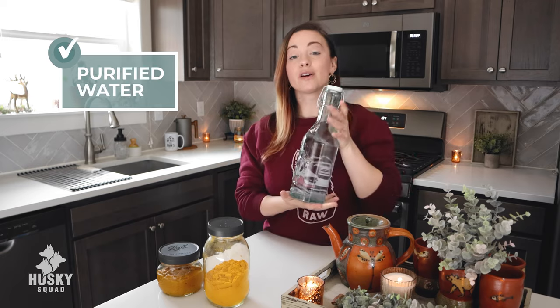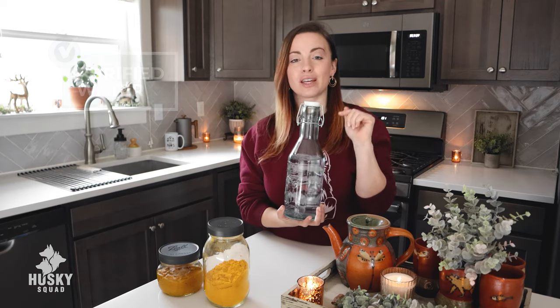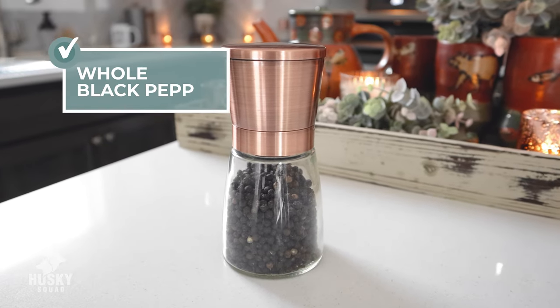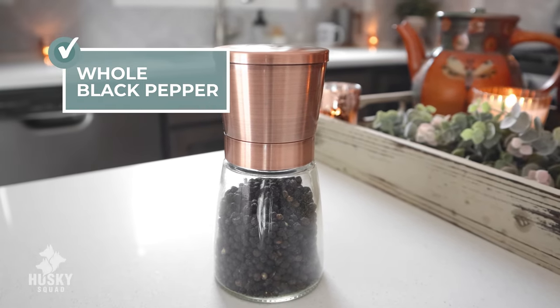The next ingredient is filtered water. You only want to use purified, good water. The third ingredient is whole black pepper — I believe it's called piperine. In this recipe it's what activates the turmeric and makes it a lot more absorbable and a lot more effective. You only want to use whole pepper and grind it fresh, so keep that in mind. Don't get the pre-ground pepper — you want black pepper but the entire whole kernels.